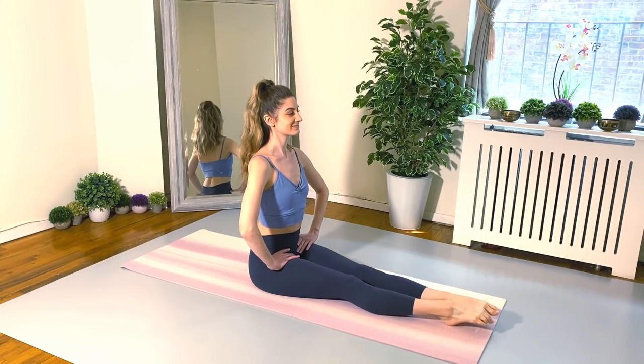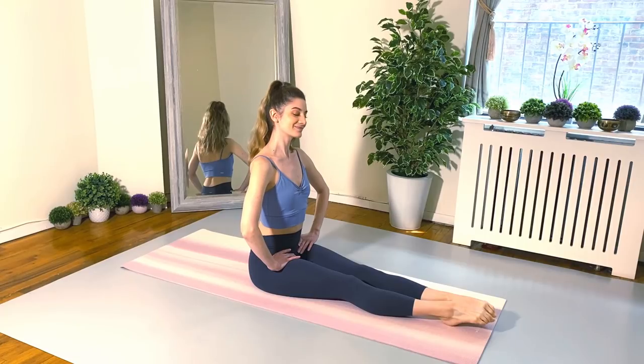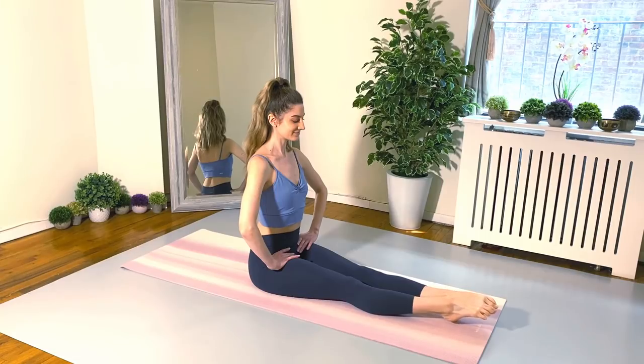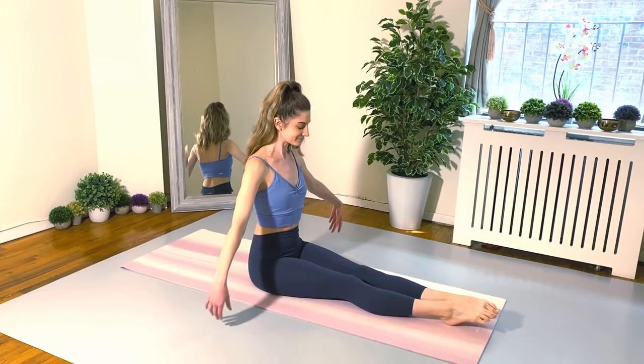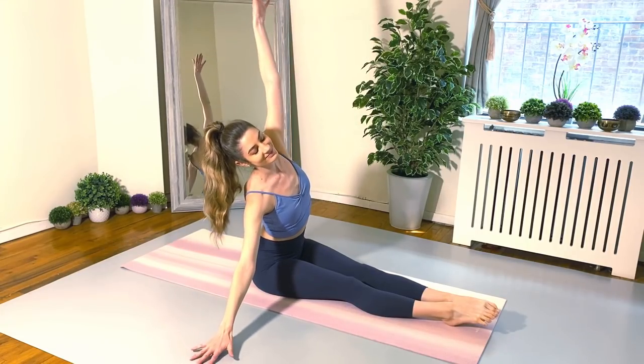And of course, we're just breathing naturally. Spine is tall, neck is long, shoulders down. Good job, everyone. From here, let's float the arms out to the side like a tee, and we're going to go up and over and bend to the right.